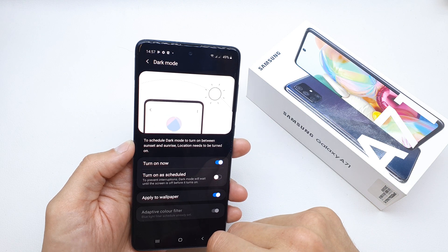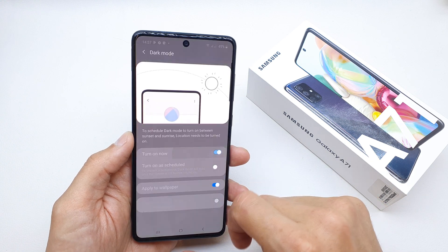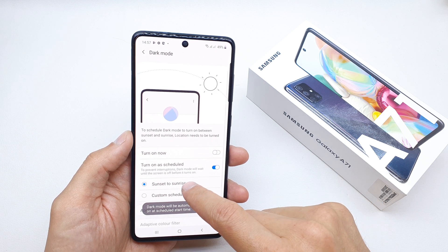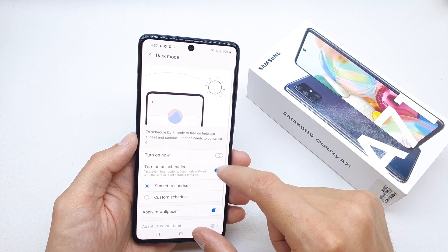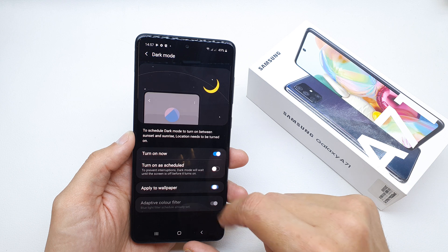You can adjust the settings by pressing on it. You can turn it on, or set a schedule by sunset to sunrise, or set a custom schedule by time and date. You can also apply it to your wallpaper.